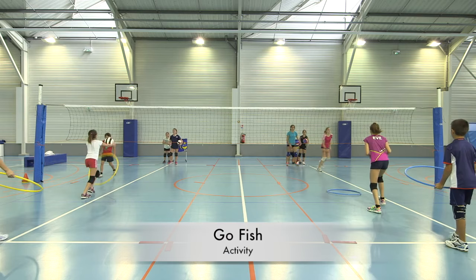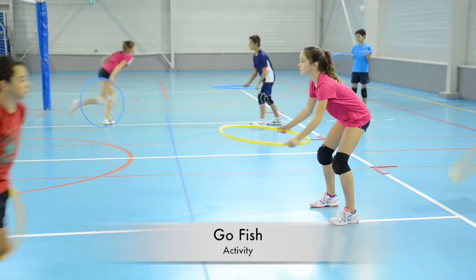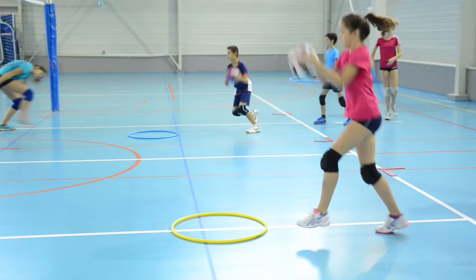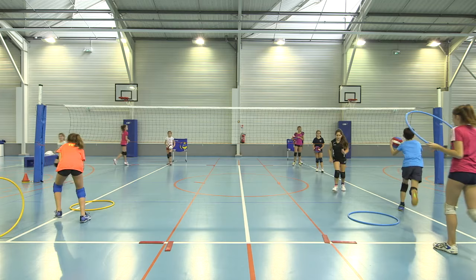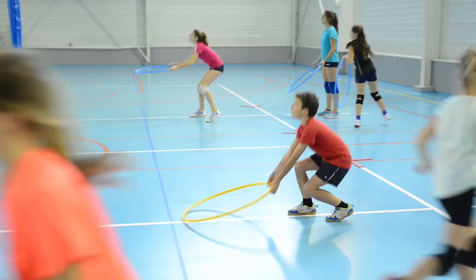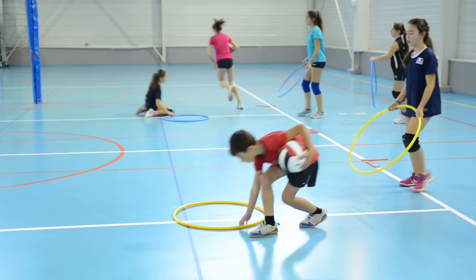This activity focuses on moving the body behind the ball and throwing the ball towards a target. Children are in two groups — one group is throwing, while the other tries to have the ball bounce in a hula hoop, then catch it. Children take turns switching groups.